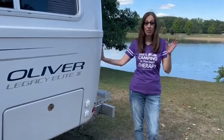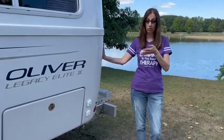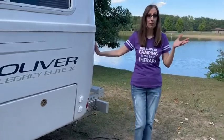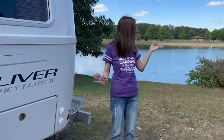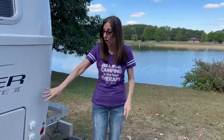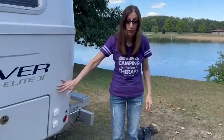Hello everybody, we are finally going to do the video on the storage containers for the garage. We're here at the beautiful Metamora Hadley State Park in Metamora, Michigan — it's absolutely gorgeous. Thank you for your patience on this. We wanted to do it at home but we're parked pretty tight and it was too close to our house, so we couldn't get all the containers out. This is a great opportunity to show you the containers we use that fit perfectly in the garage.